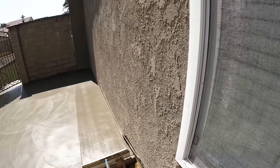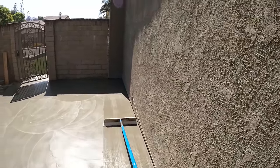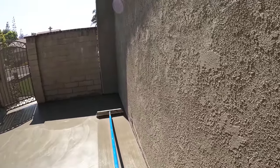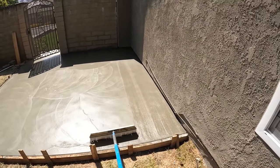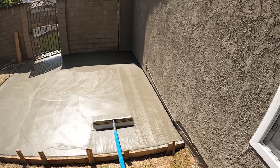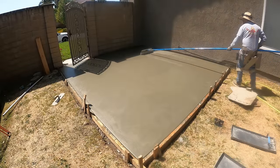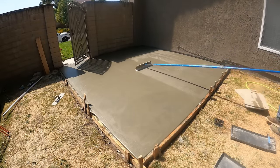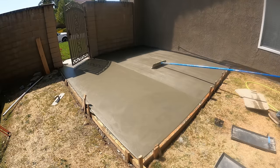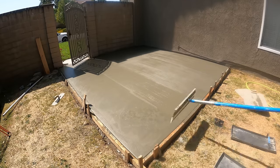Here's the broom process — this is 100% nylon, soft bristle. They have white, green, and black — white being the softest and black being the coarsest and roughest. It looks like he's just stopping right at the shade line. You can see that shaded area there, so he's brooming initially just in the sun and then he's going to go back and take a full stroke all the way across.